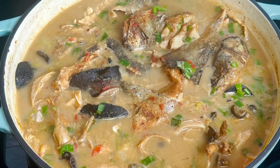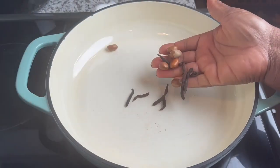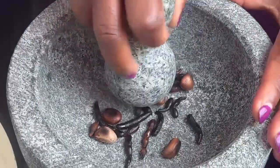Hi guys, Priscilla Yumeida here of Priscilla's Kitchen. This soup is so delicious, homey, and comforting. I'll show you how. This is a blend of African spices — roast that over open fire and then put it in a mortar.